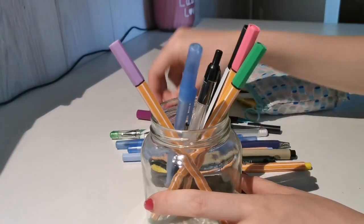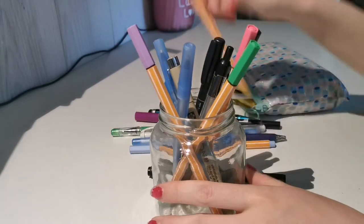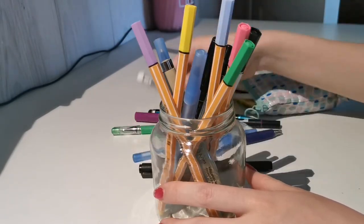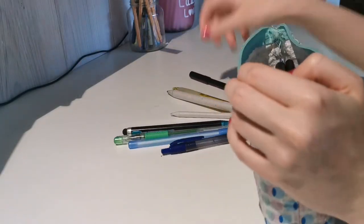Try to go through all of your school supplies a couple of days before school, or even earlier if you want to. Organize all of your stationery and think of what you need to buy for the upcoming year. If you want to know what I bought for this school year, go watch my school shoplog video linked above.